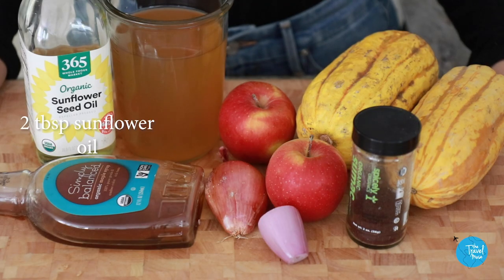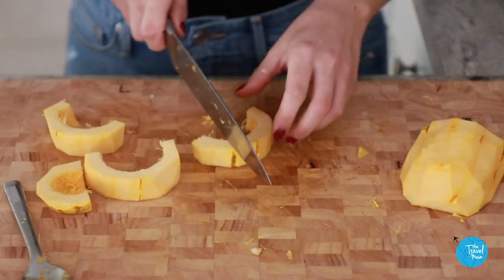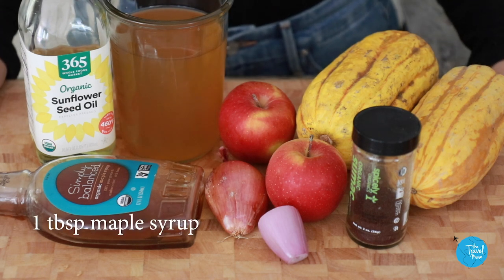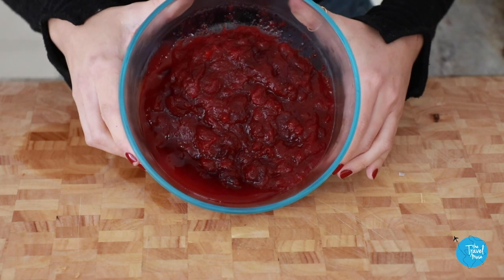For the squash and apple soup, it's pretty simple with really simple ingredients. Here's what you need: two tablespoons sunflower oil; one wild onion or half a cup of chopped shallot; two pounds of winter squash, seeded, peeled, and cut into one-inch cubes; one tart apple, cored and chopped — I actually have two, so I'll use both; one cup of cider; three cups of corn stock or vegetable stock; one tablespoon maple syrup or more to taste; salt to taste; sumac to taste; and cranberry sauce to garnish.